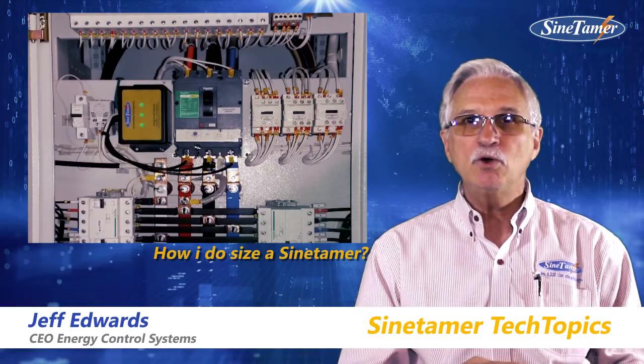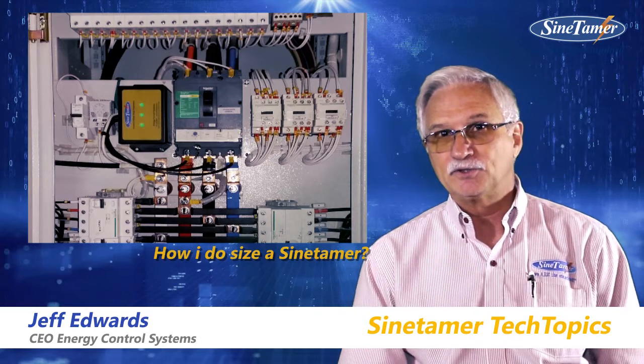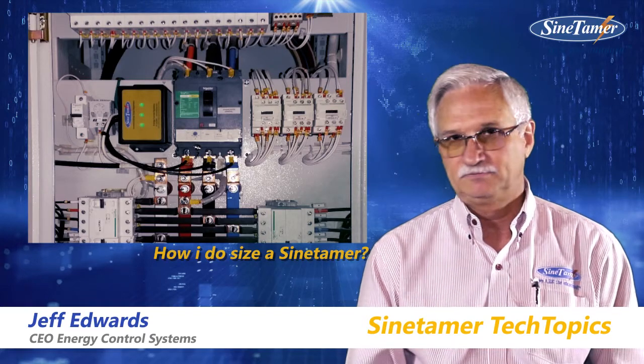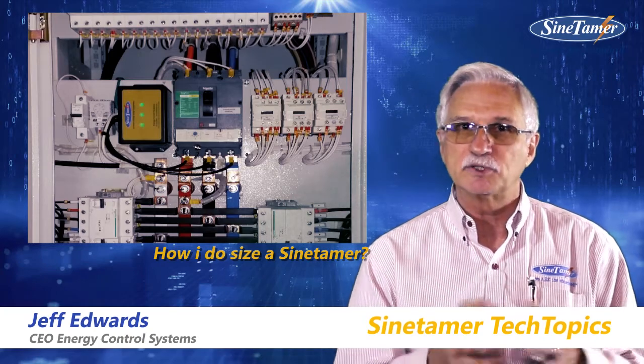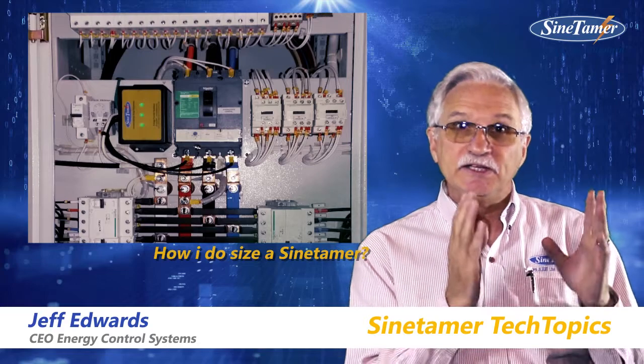Quite often we get the question: how do I know which unit to install on which size panel? To us it's very simple — it's non-scientific at all. This comes from over 30 years of experience in the field on selecting a specific unit for a specific panel. In our world, the recommendation is the 10% rule.